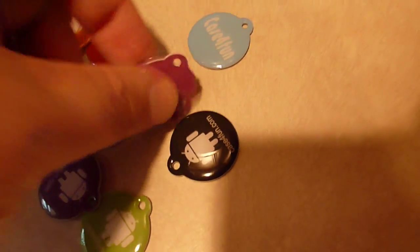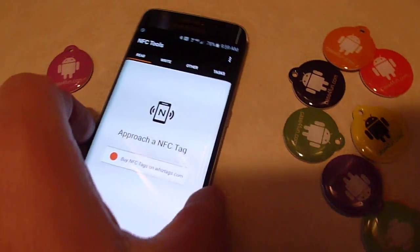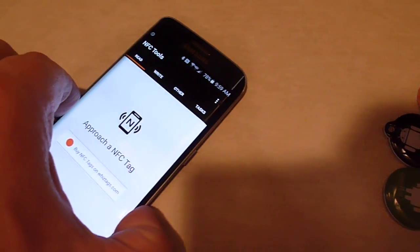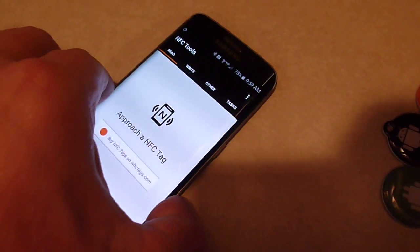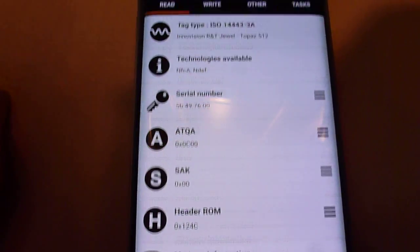I'm going to pick one of these tags — let's go with this purple one. I'll try and approach it with one hand, it might be a little tricky. There we go. So it read the tag's information and you can see all the information there.